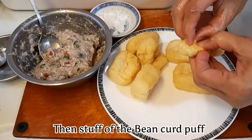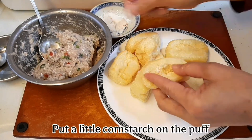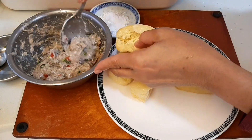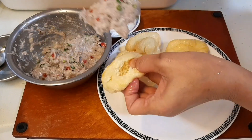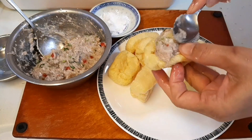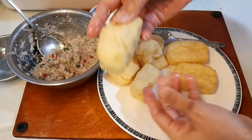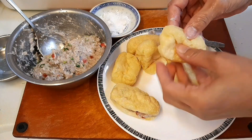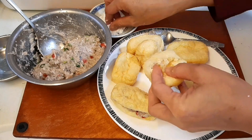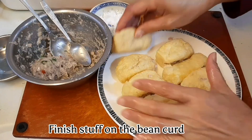Then stuff the bean curd puffs with the filling. Put a little cornstarch on the puff. Finish stuffing all the bean curd puffs.